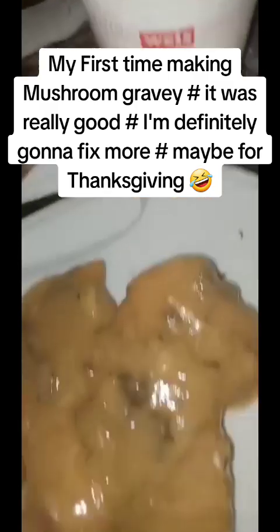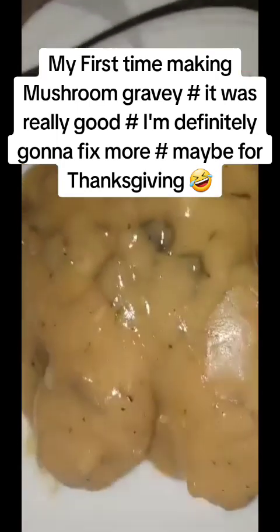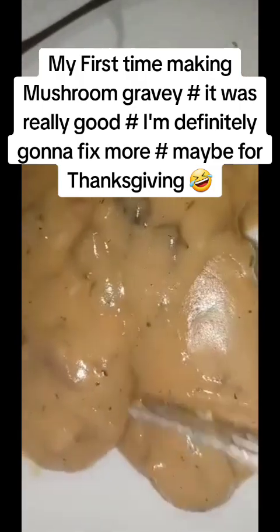Add some sour cream - who else loves sour cream? Nice and tender.